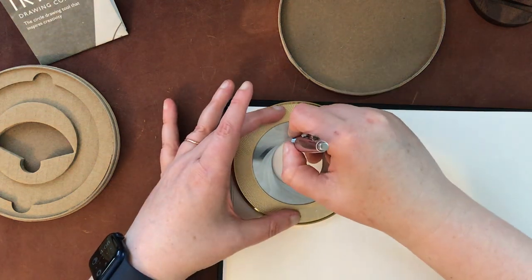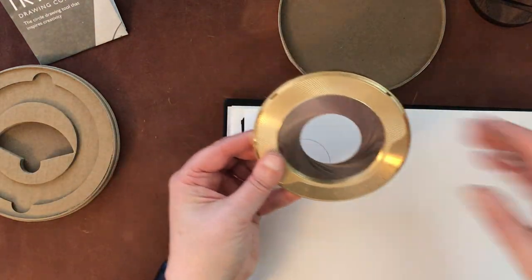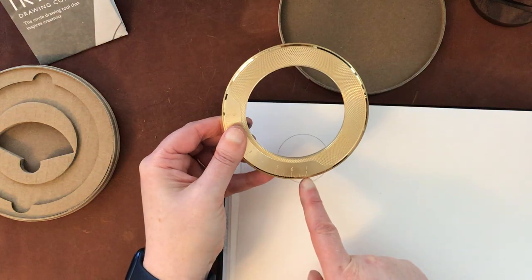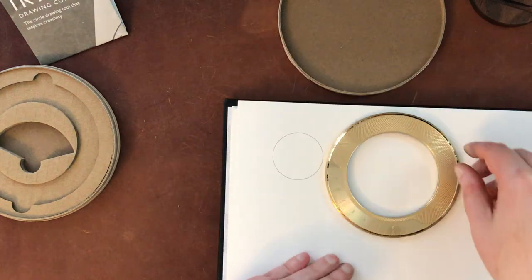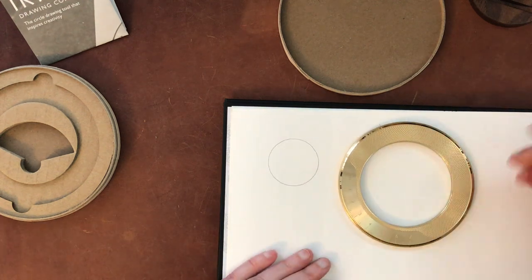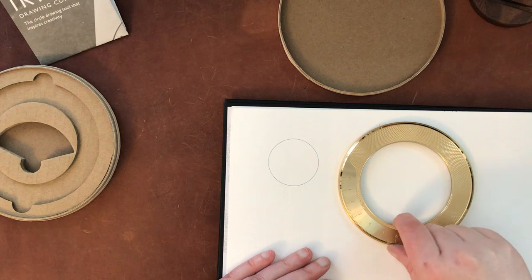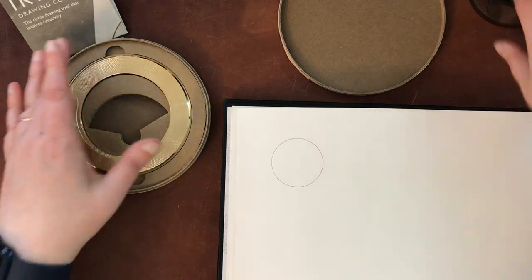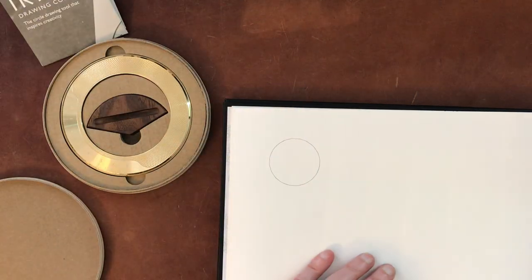That was actually super easy. The other way — seven millimeters is the width of the maximum circle. But for swatches and color charts and that sort of thing, that's going to be plenty big. And if you really wanted a bigger one, you could go around the outer edge. I'm going to put this back in the box — at some point I may put it on my desk, but for now I'll leave it like that.